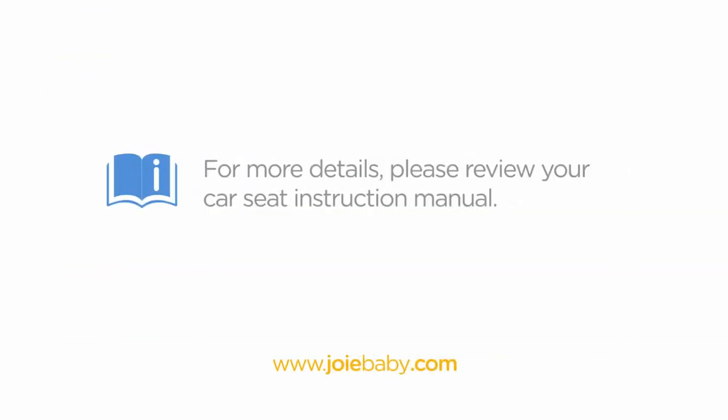For more information and for proper fitting to your child, please review your car seat instruction manual or visit www.joybaby.com.